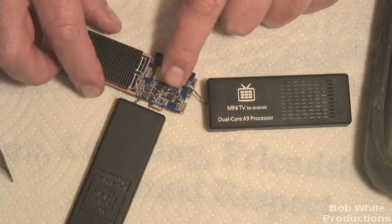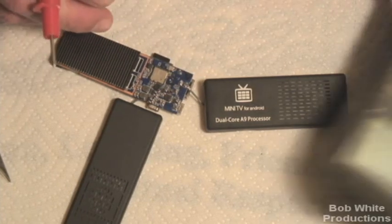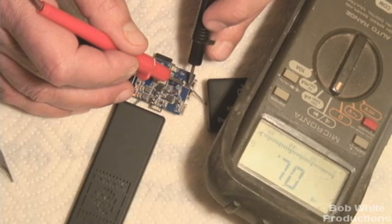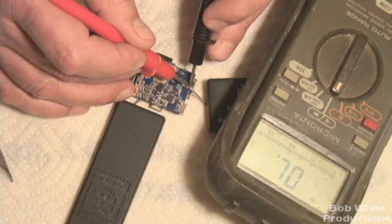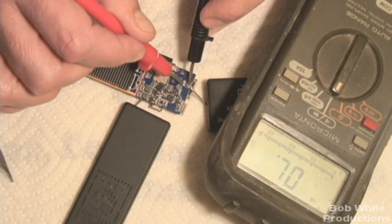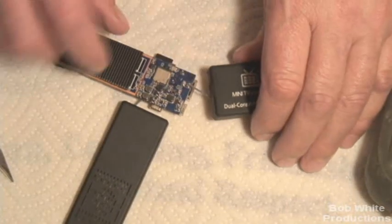I recommend, at least if you're not going to do the mod, take your unit apart, and if you can find someone with a meter — it's a simple ohm meter — you can hear the beeping; mine beeps when there's a direct short. You can at least check your antenna by going on the two solder tabs and see if you've got a short. If you do, quick fix: just desolder the ground wire.